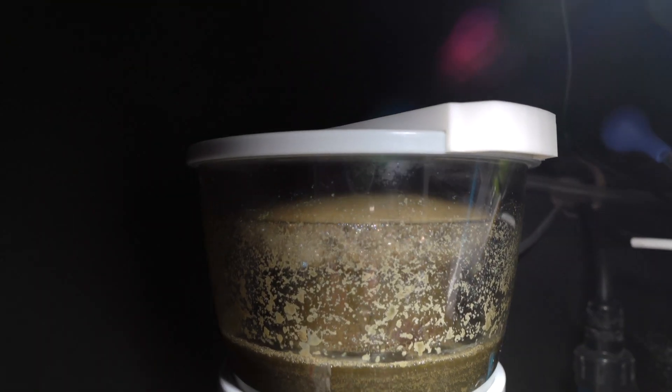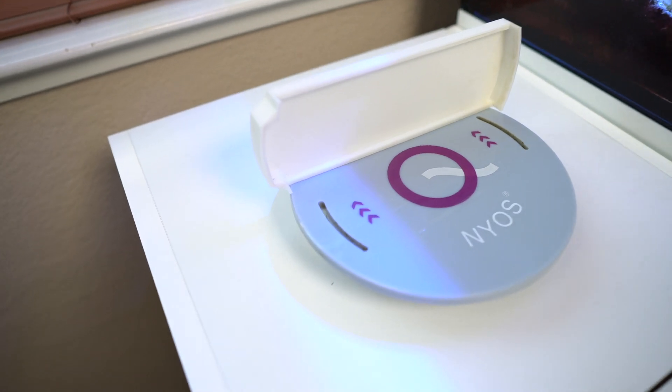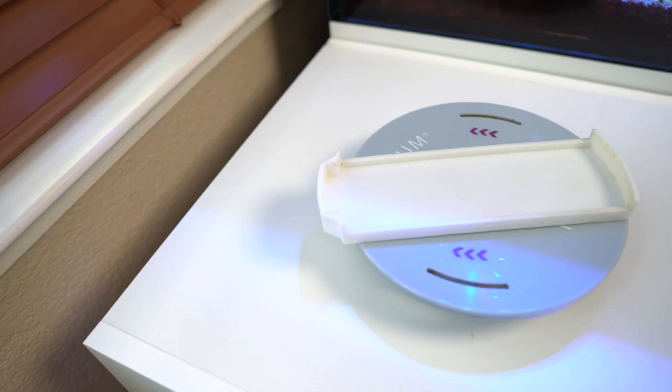I've had an issue with my Niall skimmer overflowing through the vents in the lid cap, so I had to create a kind of diverter to reroute some of the foam back down into my sump versus getting it all on top of my cabinet underside. I CAD'd that out, 3D printed it, and so far it's been working great.